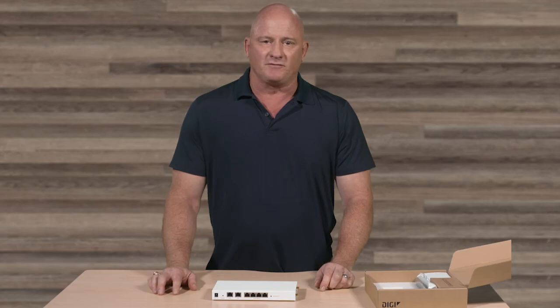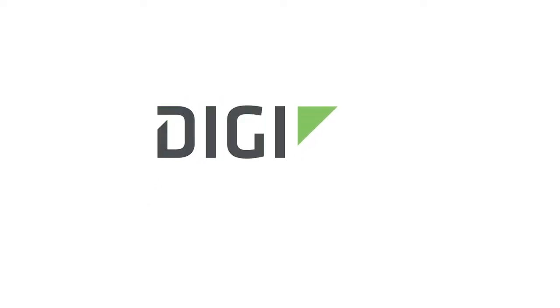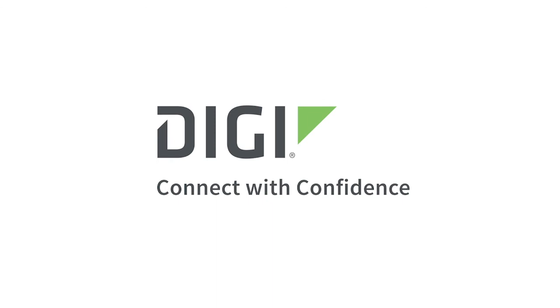Thank you for watching. Please look for the installation and other videos on our website. Digi — Connect with Confidence. To get better connected, visit digi.com.